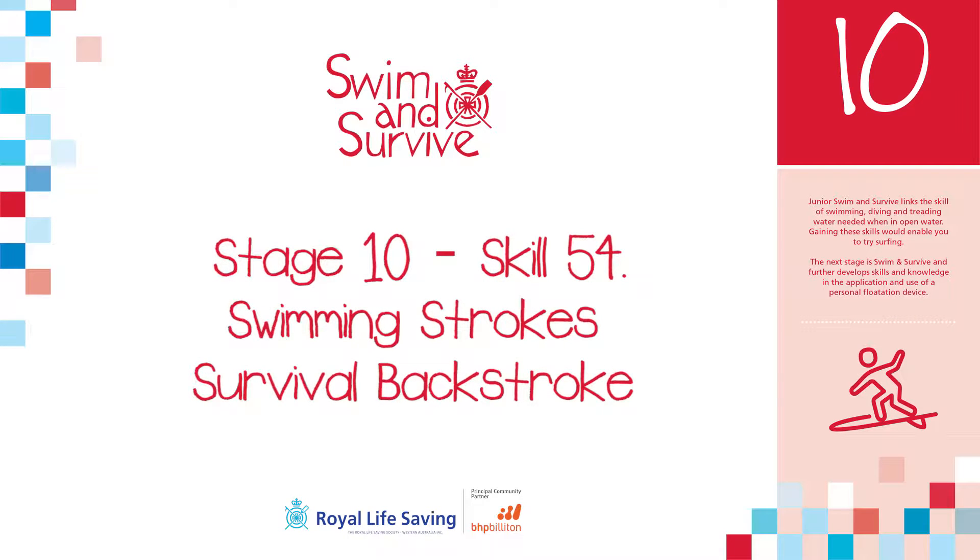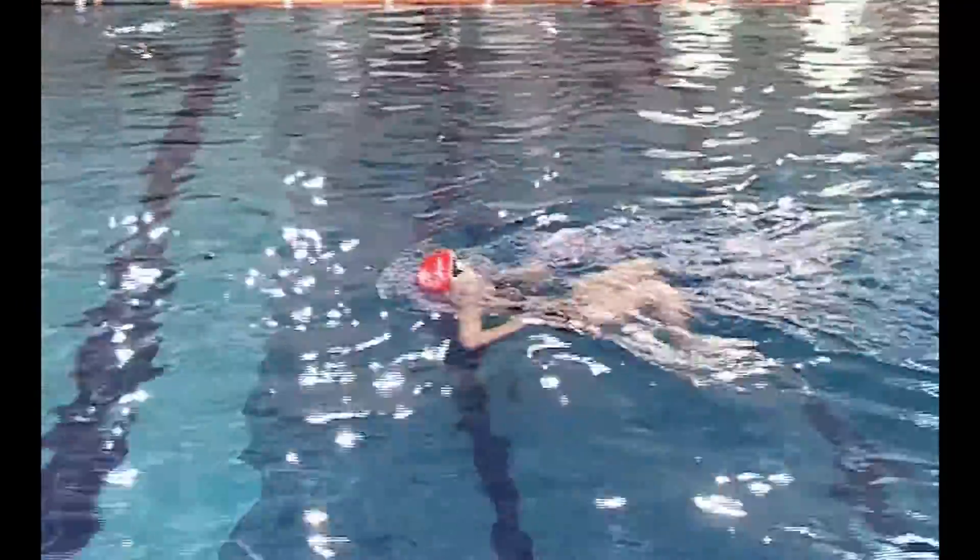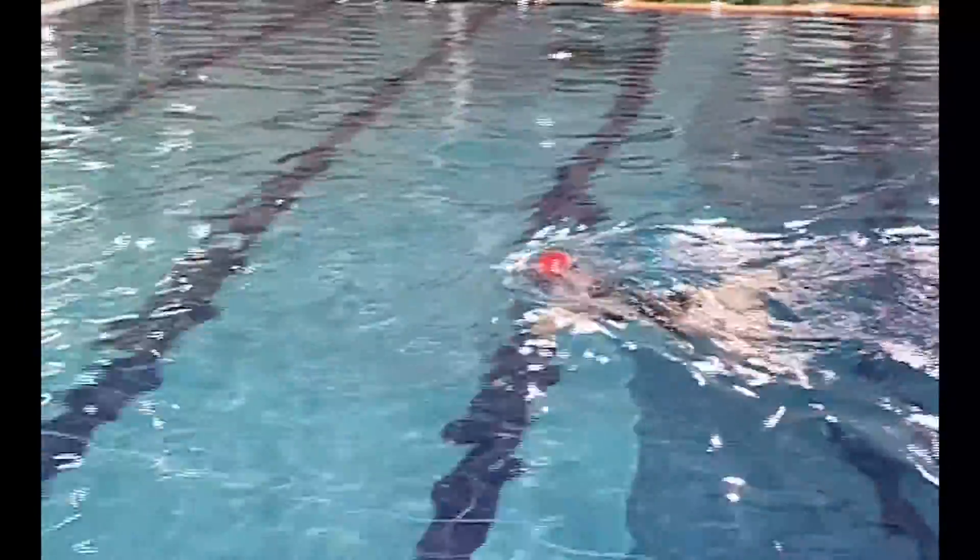This video explains the Survival Backstroke swimming skill for the Junior Swim and Survive Award Stage 10. Students are required in Stage 10 to demonstrate the ability to swim a distance of 50 metres.